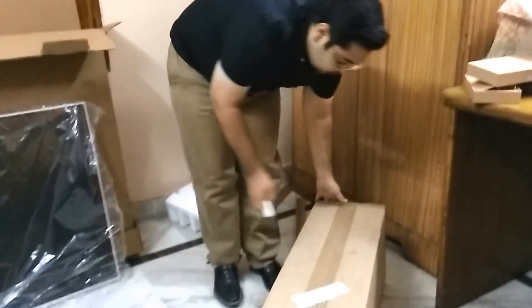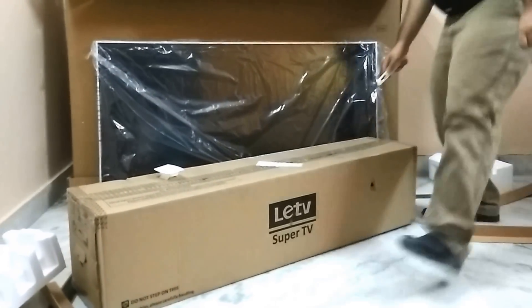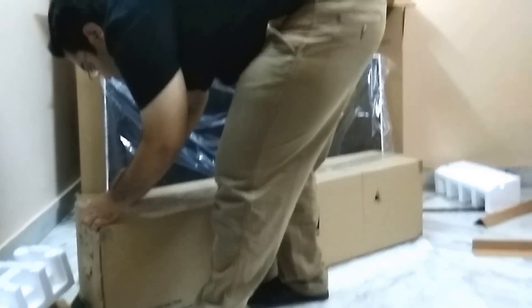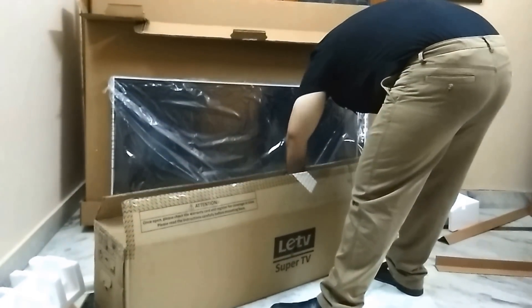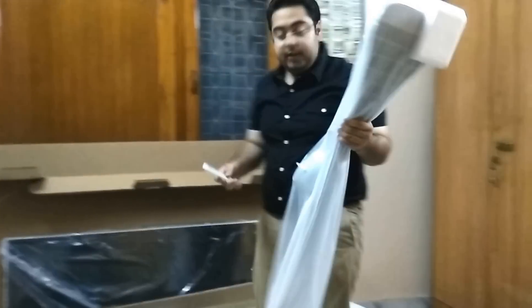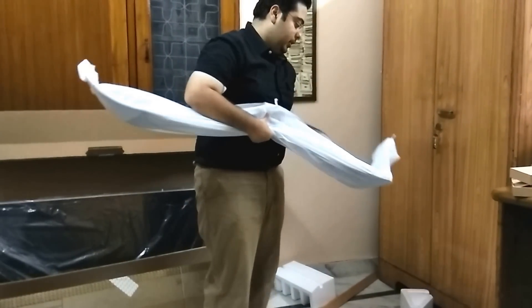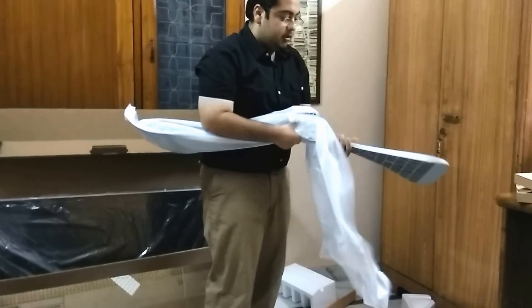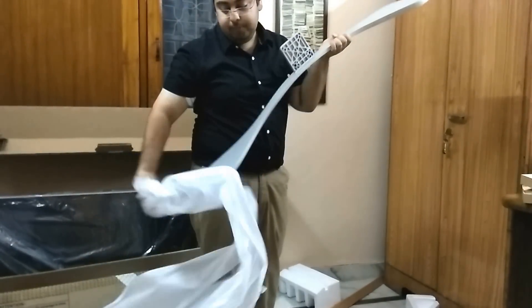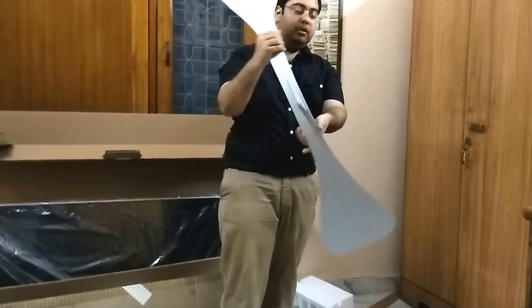Now let's unbox — this is the power cable. So now let's unbox this Bluetooth stand. Here, we will be getting a fully metal-based, heavy quality stand. We will be fixing this TV on this stand.